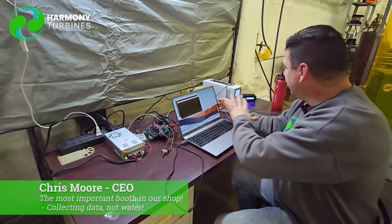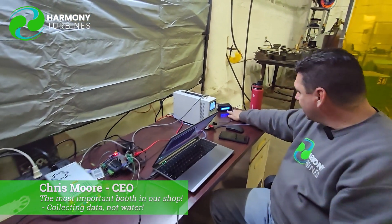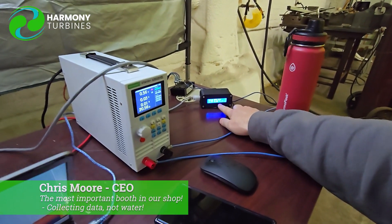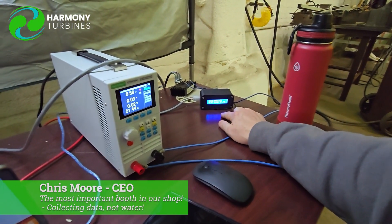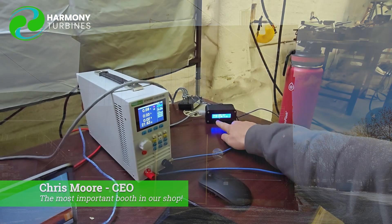Anyway, we have a couple things here which is really cool. We get to see our wind, our RPMs, our efficiency, and everything in real time. Right now we're not even spinning — RPMs are zero, wind is less than one mile an hour, so this is miles per hour here.